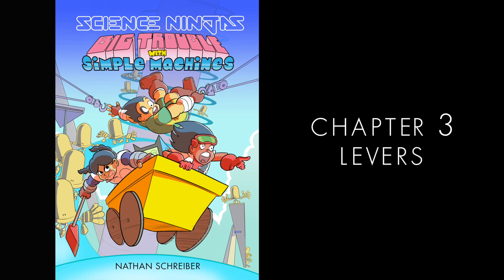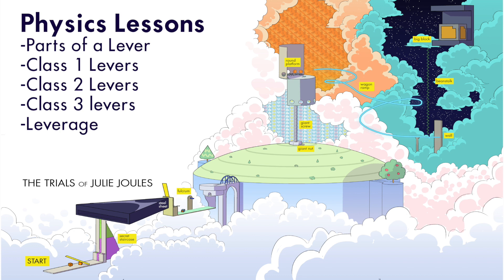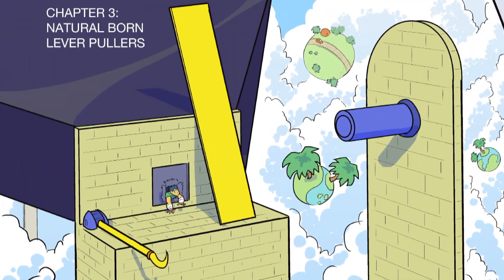Big Trouble with Simple Machines by Nathan Schreiber. Chapter 3.